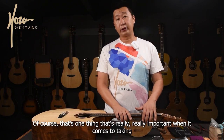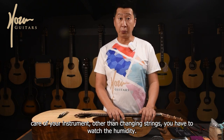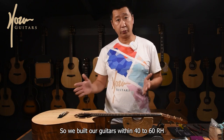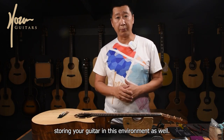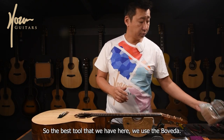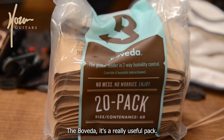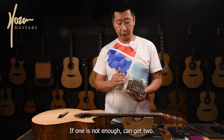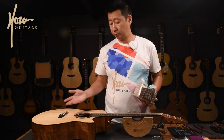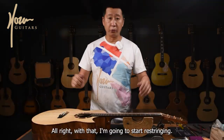One thing that's really important when it comes to taking care of your instrument, other than changing strings, is watching the humidity. We build our guitars within 40 to 60% RH, and we really encourage you to maintain storing your guitar in this environment as well. The best tool we use here is the Boveda — a really useful pack that takes off moisture and puts back moisture at the same time. If one is not enough you can get two. That will really help ensure your guitar is in a good humidity environment. With that, I'm going to start re-stringing.